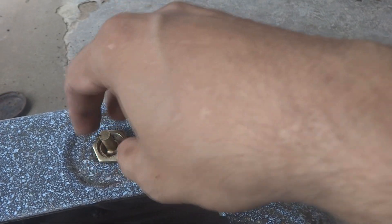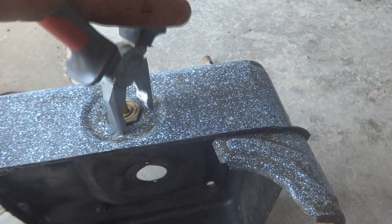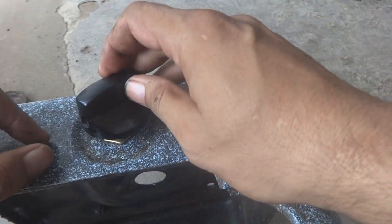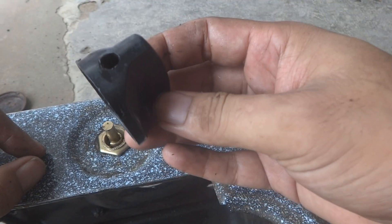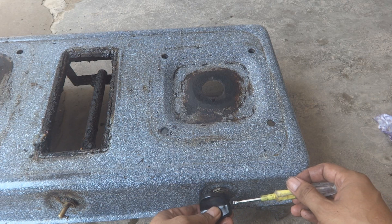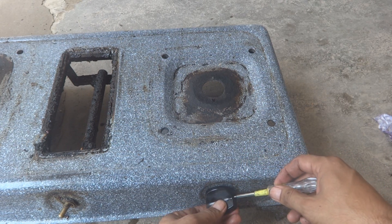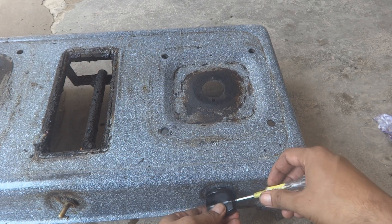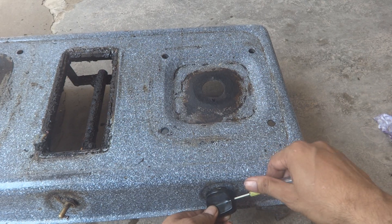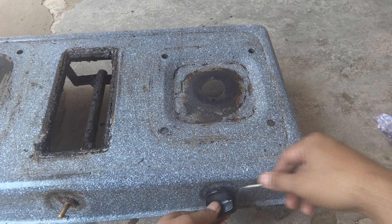Now we will put this nut on and tighten it with the pliers. Just tighten it. Now is the time to fix the knob — a new, bigger knob, we will fix it. We will fix this screw over here, put it in, track it and tighten the screw inside. It is important to track it on its hole so that it will be held in. Now it is grabbed inside — it is easy to fix it now. I was able to fix it.